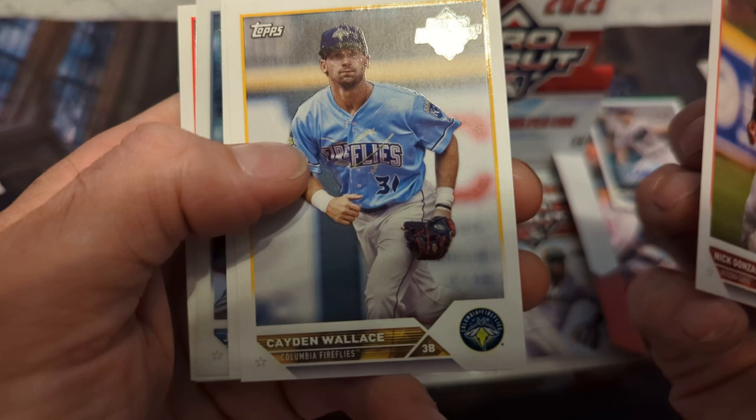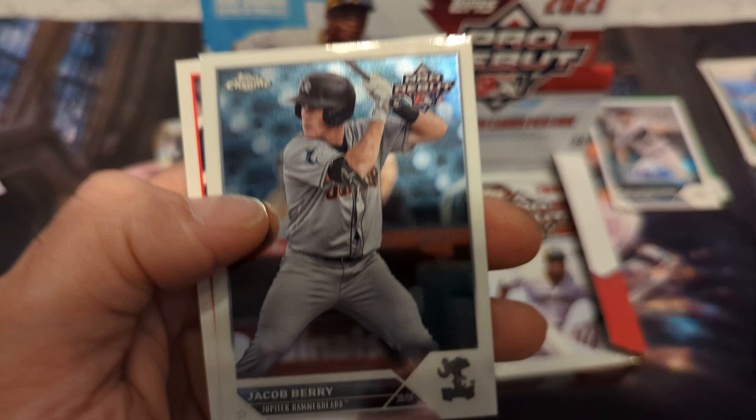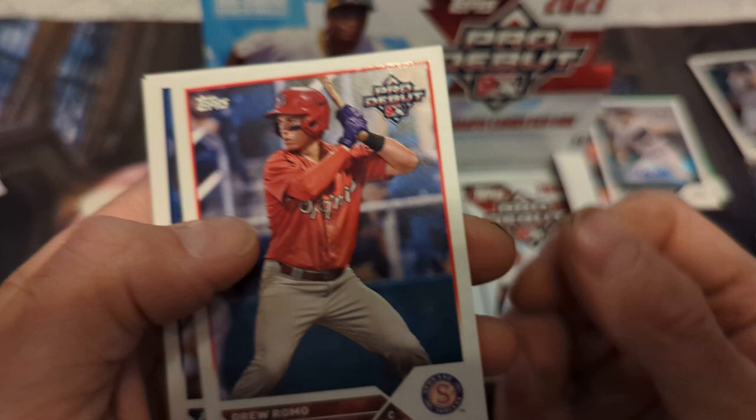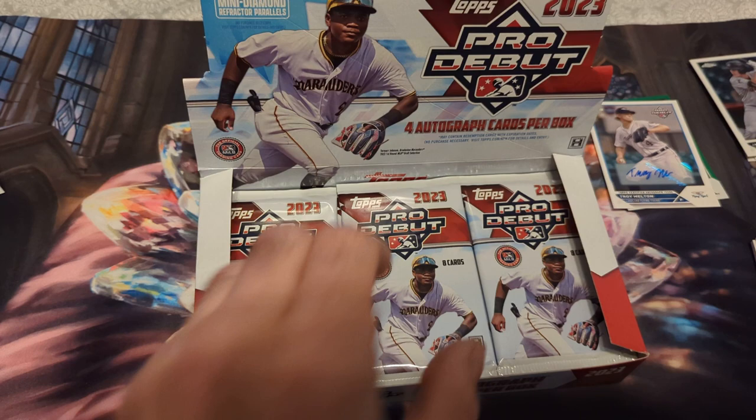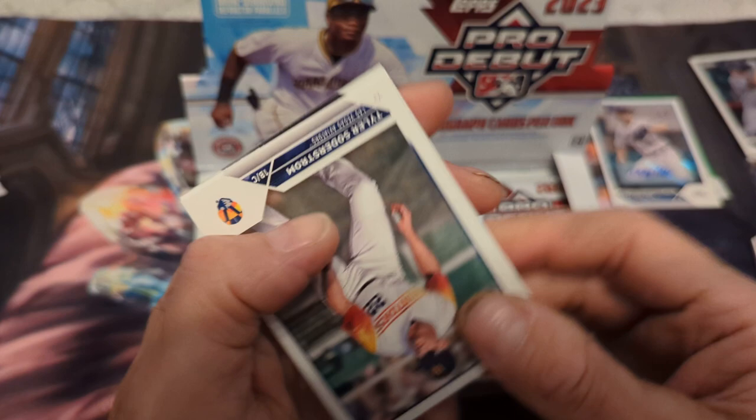Next pack: Nick Gonzalez — up in the majors — Katie Wallace, Joensky Noel, Jacob Berry, Pro Debut chrome. We have Drew Romo, Jorge Burgos, Luis Matos again, and Landon Sims. Got his autograph out of USA Baseball.